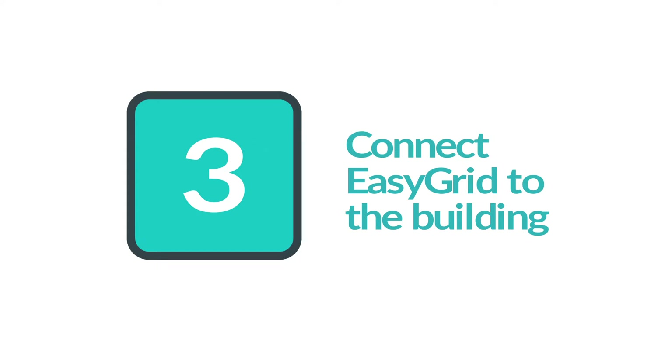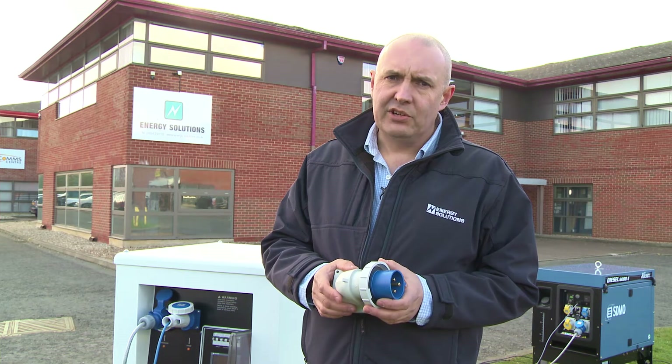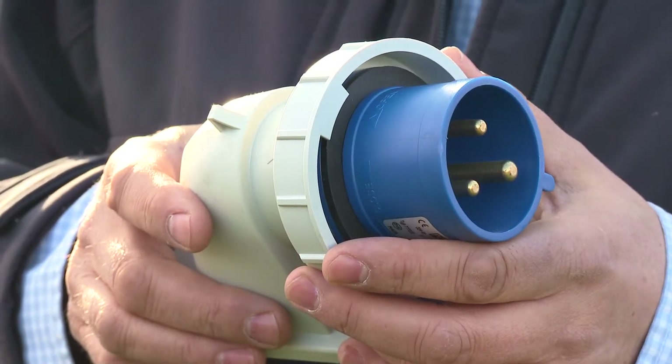Thirdly we connect the EasyGrid to the building. We suggest you have your electrician install an inlet on the side of your building, hardwired to your distribution board. An inlet such as this is ideal.